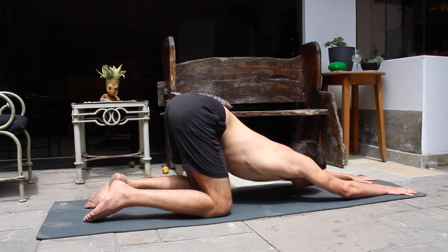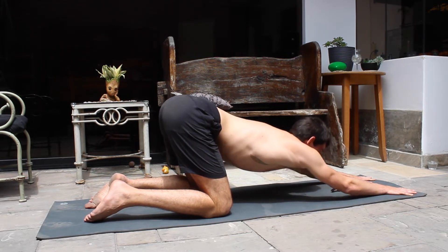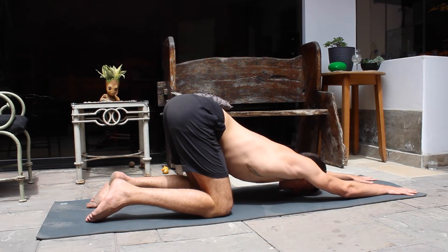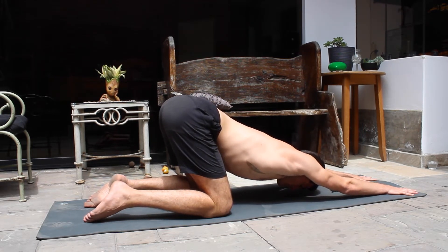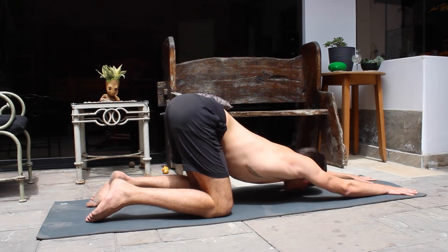Once we're done with those, we're going to bring our hands a little bit forward and then bring our chest all the way to the ground. This is a great shoulder opener that also works on our lats.